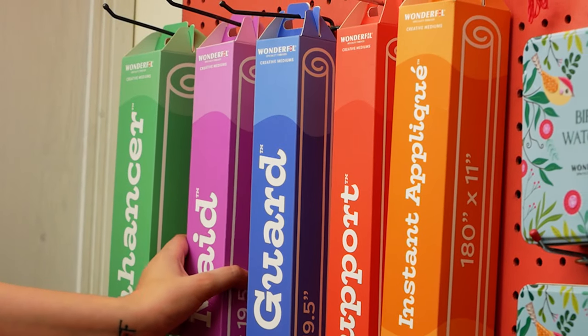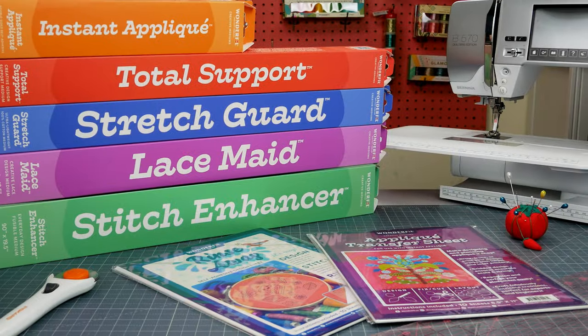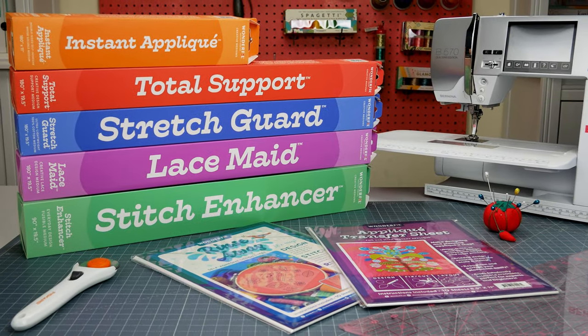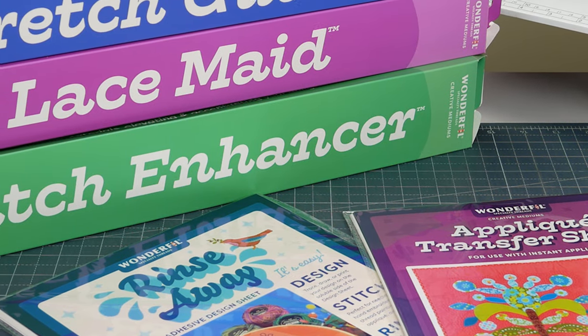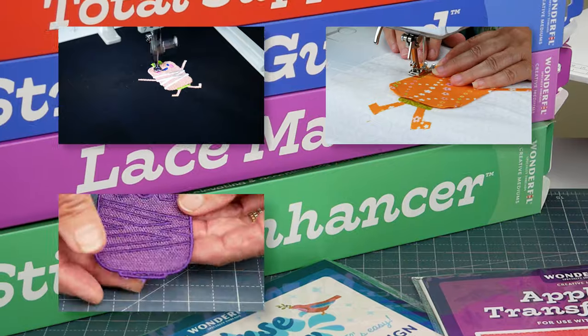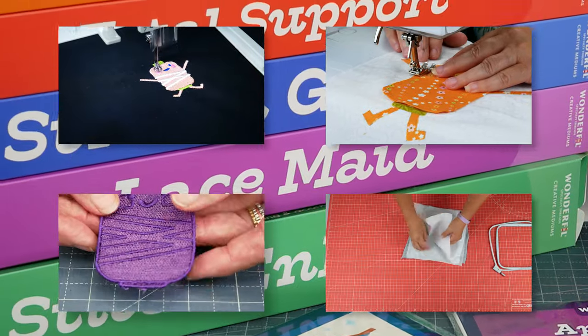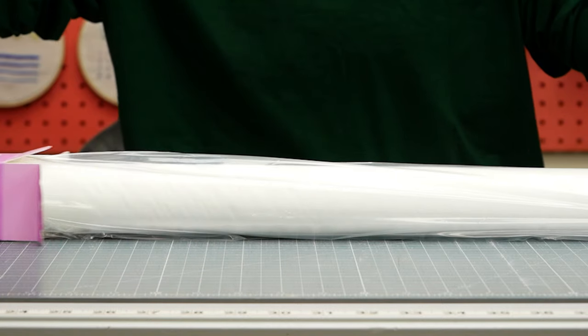Today we are introducing you to a brand new wonderful product: LaceMade. LaceMade is part of a brand new collection of innovative products, our Creative Mediums, featuring 7 new unique products designed to enhance the process and finished results of machine embroidery, applique, freestanding lace, and more. There's plenty to dive into with these exciting new notions, so let's get started with LaceMade.